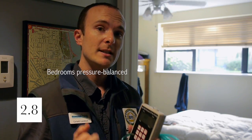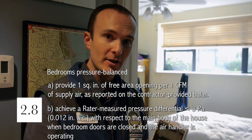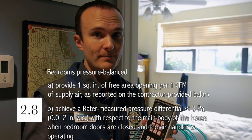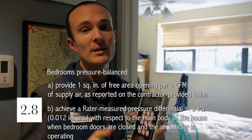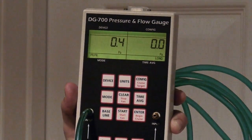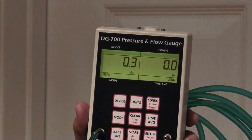Number 2.8: bedroom pressure balancing. This item has two options. Option A is to measure the square inches for transfer grills, jumper ducts, and undercuts on the doors for each bedroom. Option B is to simply pressure test each bedroom with the air handler running. Since that's easier and less time consuming, we'll do that. I've got my manometer, and I'm going to measure the pressure in the room with reference to the main space while the air handler is running. I toss the probe into the room and close the bedroom door. The pressure in this room with reference to the main body of the house is almost half a pascal — well below the three pascal limit set by Energy Star.